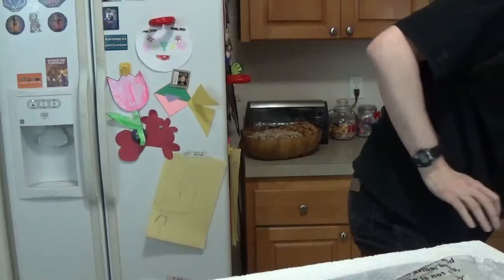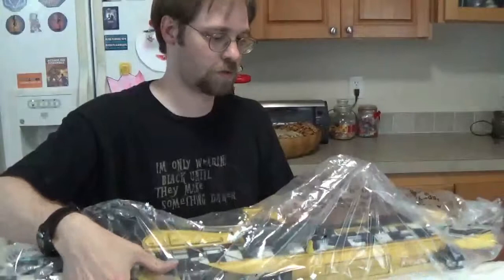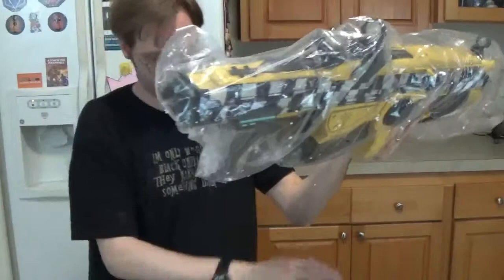One thing I will say is that my only problem with this is I don't like the color scheme, but even with that I think it's amazing. I don't really care. This is just sitting in this styrofoam block. Oh, this is going to be a mess — my wife is going to hate me.